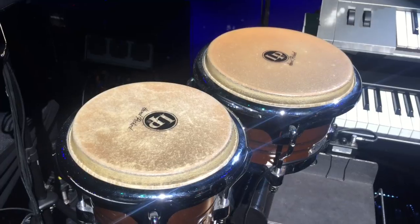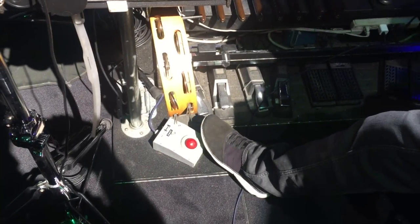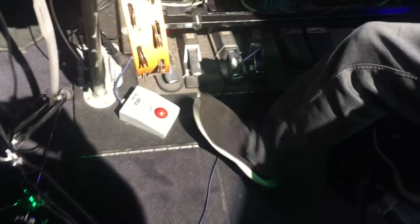So a lot of stuff going on — hands and feet. Shaker stands, percussion area. Two pedals for turning the Leslie on and off, so I can get to it from wherever I am.